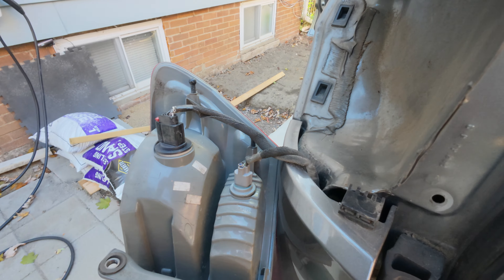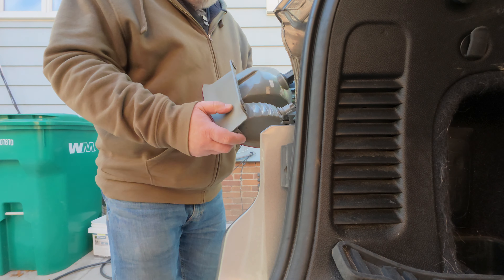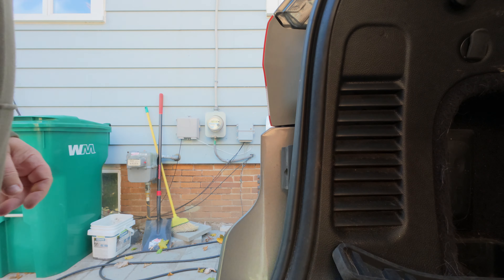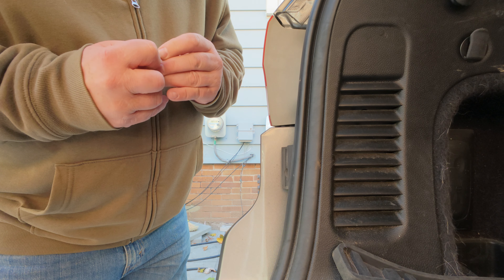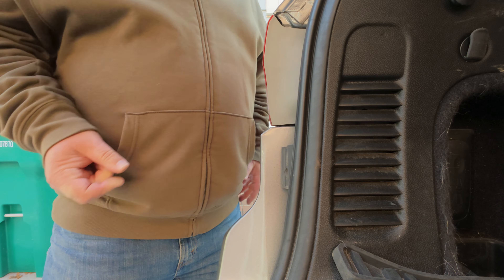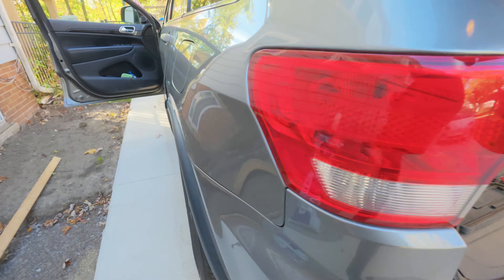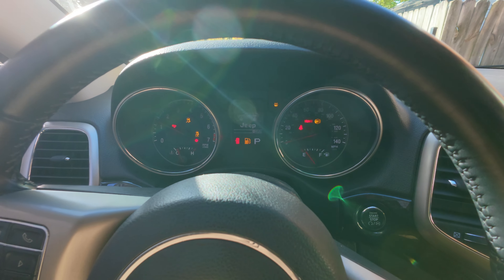Okay, let's see. There we go — perfect. We reassemble the plugs: here, one, and then here the other one. There. And then we go up there and turn the light on again.